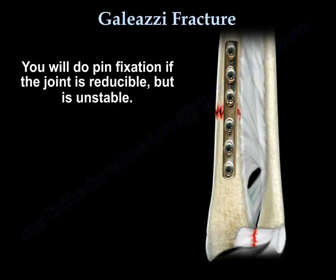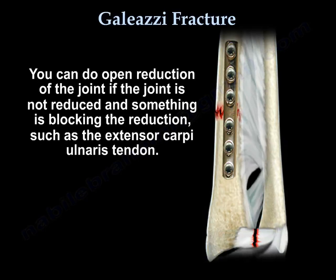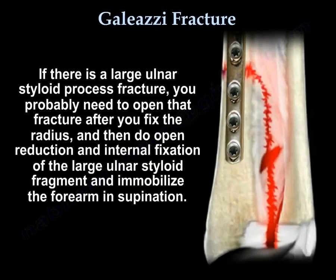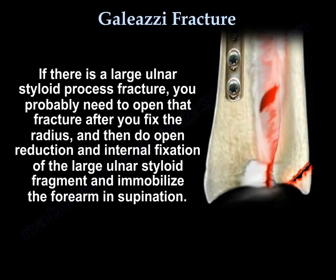You will do pin fixation if the joint is reducible but unstable. The pin fixation will be done by cross-pinning from the ulna to the radius, and leave the pins for about 4 weeks. You can do open reduction of the joint if something is blocking the reduction, such as the extensor carpi ulnaris tendon. If there is a large ulnar styloid fracture, you probably need to open that fracture after you fix the radius, and then do open reduction and internal fixation of the large ulnar styloid fragment and immobilize the forearm in supination.